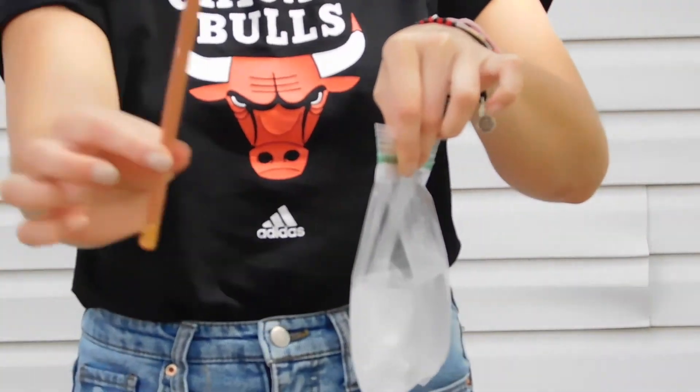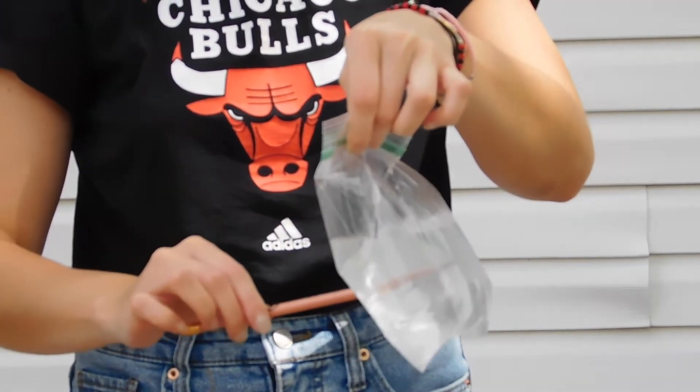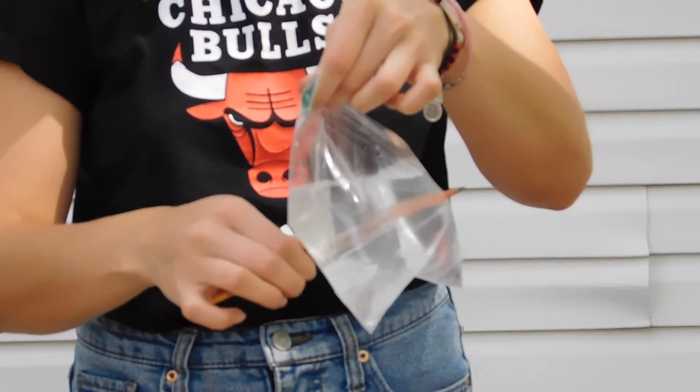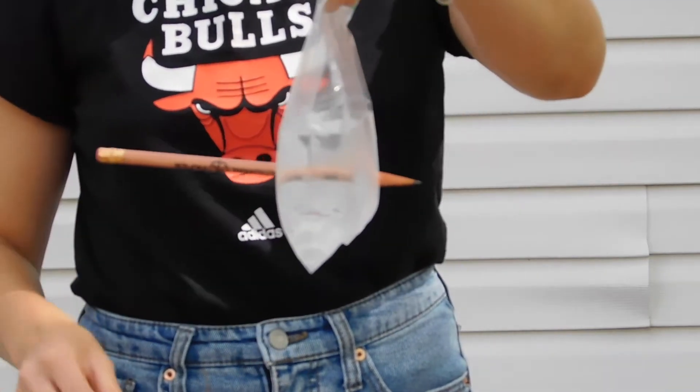Hold the pencil in one hand and the top of the bag in another. Push the pencil right through one side of the bag and halfway out the other side. I used a twisting motion to do this. Be careful not to push the pencil all the way through or the water will spill out.